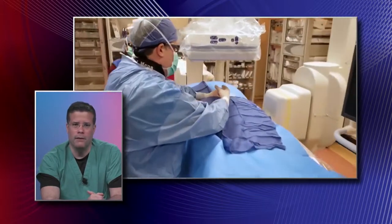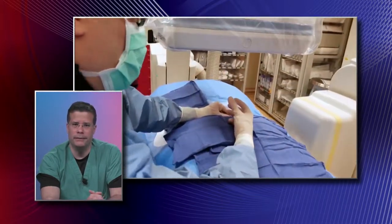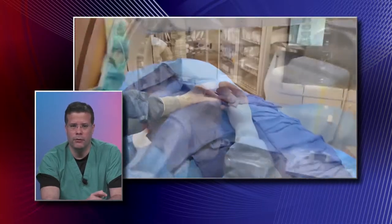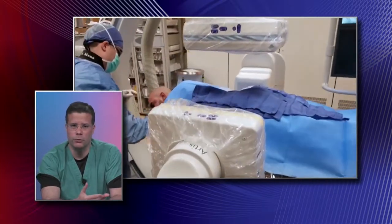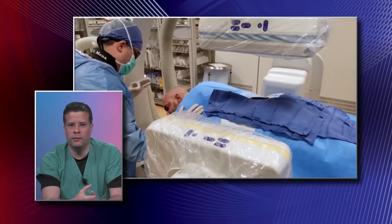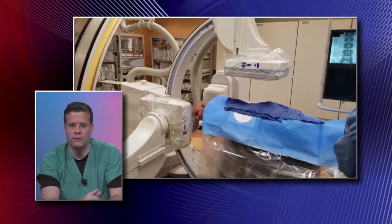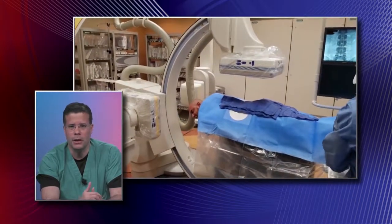The patients are awake — yes, they're awake. 95-plus percent of the cases I do them without sedation. If the patient wants sedation, we make arrangements to have an anesthesiologist in the room to provide sedation, if they wish. But for the most part, the procedures are done awake.